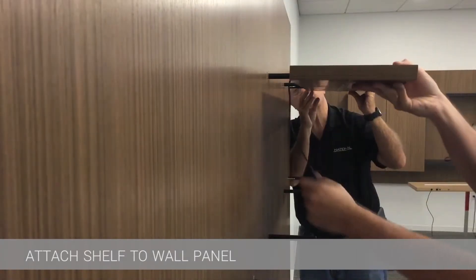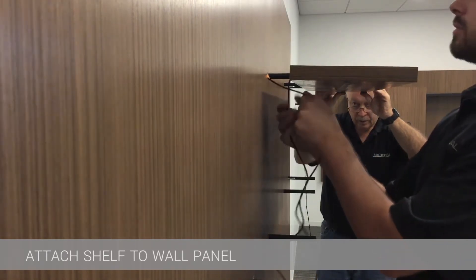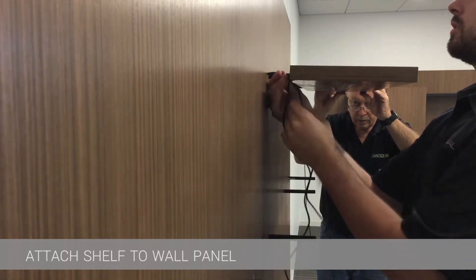Once everything is lined up, push in a uniform fashion along the entire edge of the shelf to allow the dowel to engage into the shelf for a secure fit.